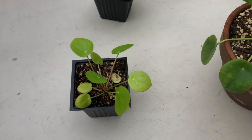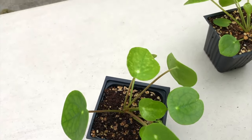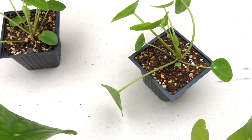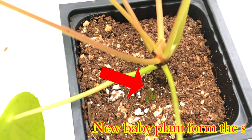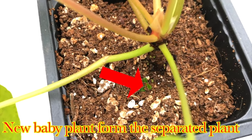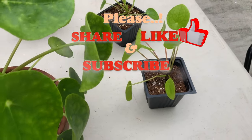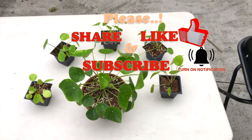From that single plant I got five new baby Pilea plants which are perfect and ready to be shared with your friends. If you want to be my friend just comment below — I'll be more than happy to share. If you have any queries regarding the Pilea plant, comment below and I'll answer them as soon as possible. If you like my video please share it, give it a thumbs up, and please don't forget to subscribe for more interesting videos. Thank you and I'll see you next time.